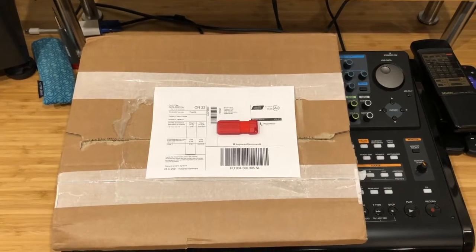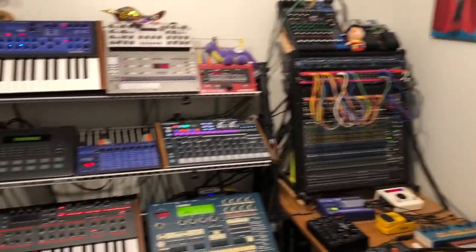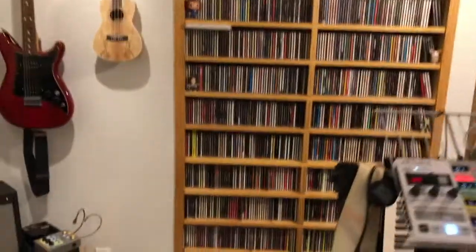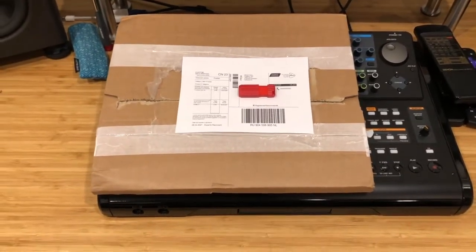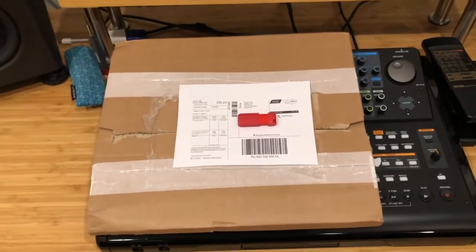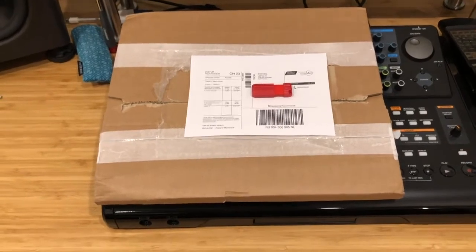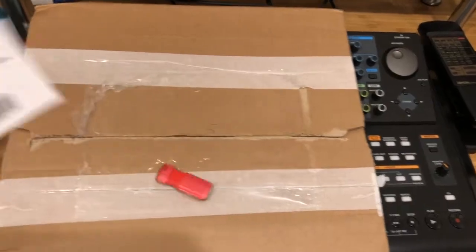Welcome back. Today we're in the studio — this is my other hobby, a bunch of synths and stuff, my CD collection. We got this package, and it came with a flash drive sitting on top of it. Being the anxious person that I am, it came in and I opened it up right away, but we're gonna take a look now.